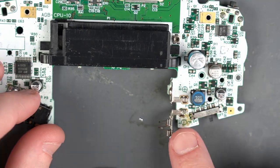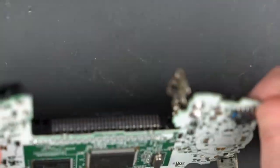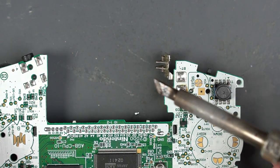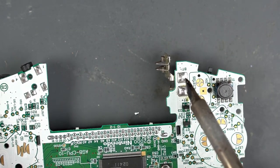Next let's remove these two battery terminals. If we flip the board over you'll see these two big solder pads right here. I should be able to use the knife edge tip, add some fresh solder to these solder pads, and pull off the battery connectors.